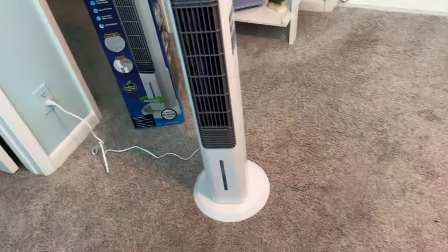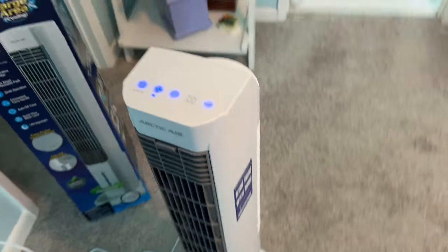Just to give you an idea of context, here I am standing next to it — it comes up to my hip. So it's pretty tall.